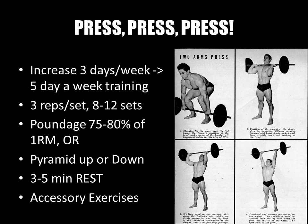The poundage should be anywhere between 75 to 80 percent of your one-rep max. Alternatively, you can increase the weight as your sets progress, or start close to your one-rep max and decrease the weight over increasing sets. Because you are working on strength, ample rest of three to five minutes per set is recommended — come to each set full of power and energy.